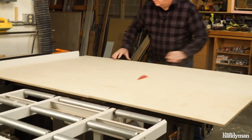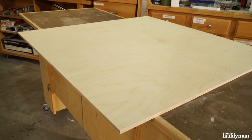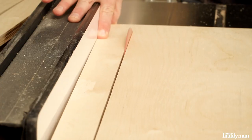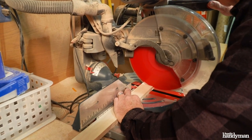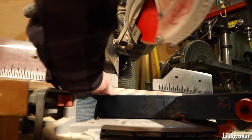First, cut your table top to 40 by 40 inches. Next, rip four bottom edge boards at 2 inches. Cut the 2 inch boards to length — 2 at 40 inches and 2 at 36 inches.